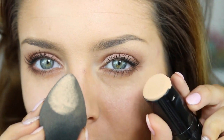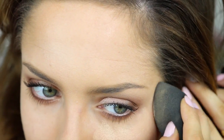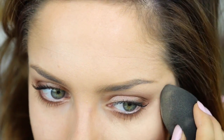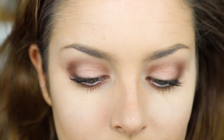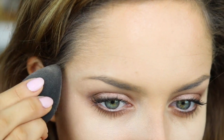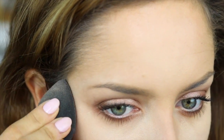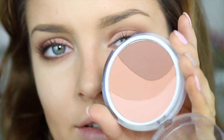Now I'm going to take some more of the foundation on my beauty blender and blend it up my cheekbone. This is just to clean up any fallout and also highlight up there. Then I'm going to take my CoverGirl bronzer in Clean Glow — focus on the darker shades but also pick up some of the lighter ones — and dust it over the cheeks.